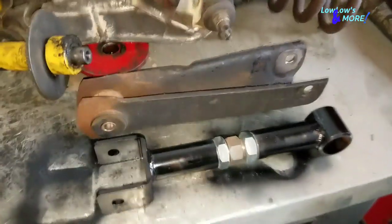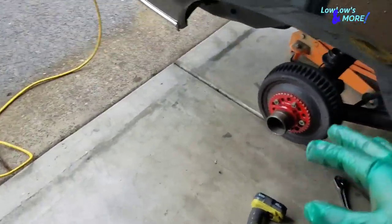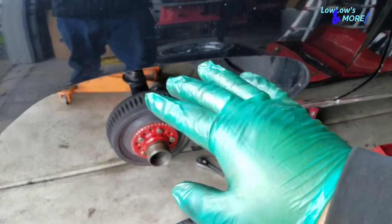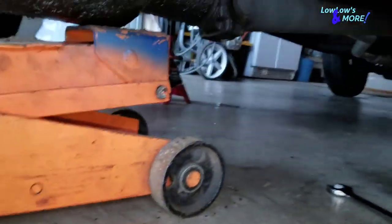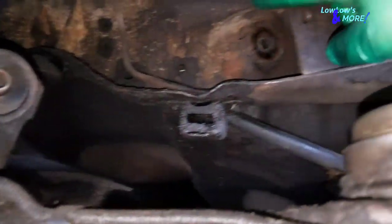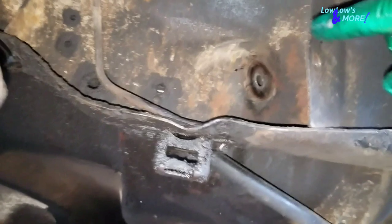I took the first trailing arm out and I'm about to line up the holes so I can swap in one. When you're doing the trailing arms, do one at a time. If you take off both uppers at the same time, it's gonna be a pain to put them back in. Do one at a time. When taking off the uppers, take it off on the axle first and then from the frame.